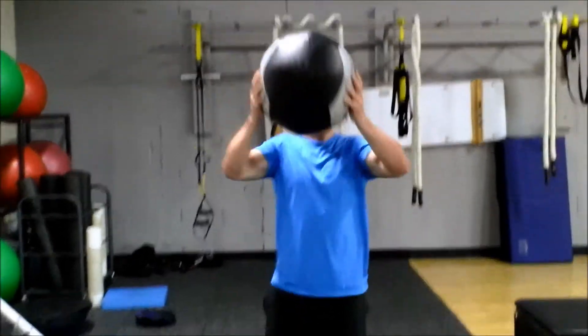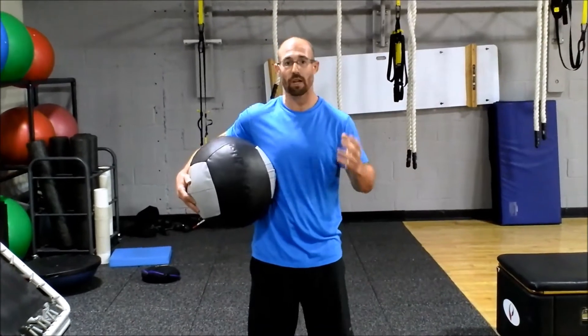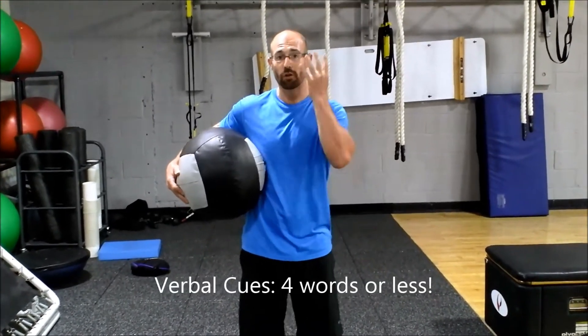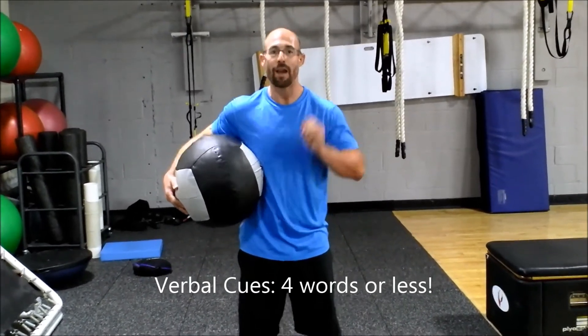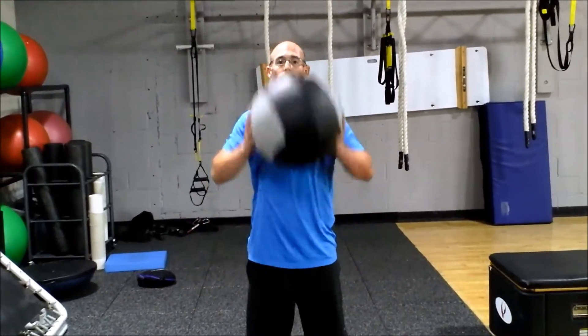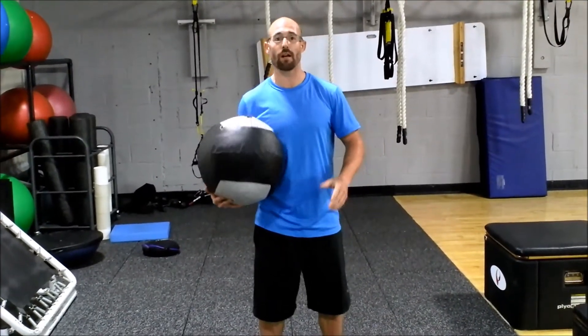Now the way we can cue this for our athletes on the autism spectrum — we don't need a lot of directions. We always want to keep our verbal cues to four words or less. So: arms up, overhead walk. What do you know? It's four words right there.